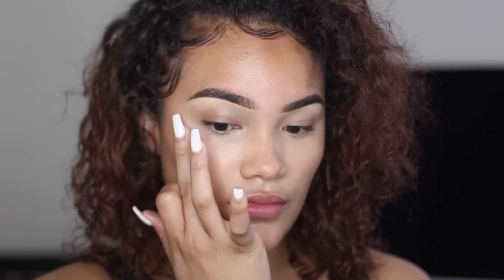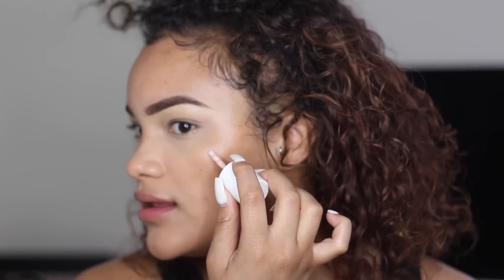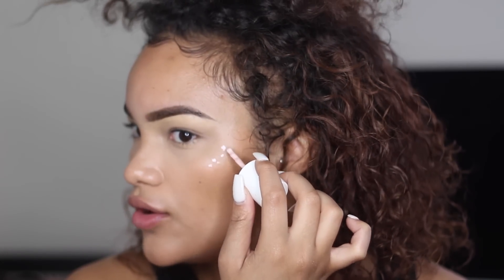Now we're going to move on to highlighting the face. I'm using three different cream highlighters and then a powder highlighter on top. The first cream highlighter I'm going to use is the Benefit High Beam — I'll put three little dots on each side of my cheeks and blend it out with my finger. This has more of a champagne pinky tone. They also have a golden one called Sunbeam that's really pretty.